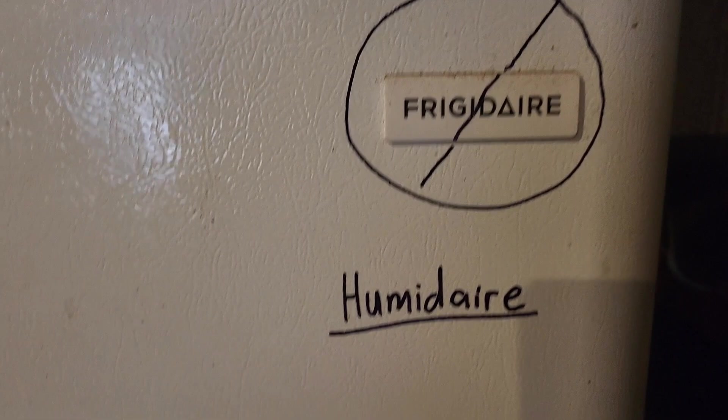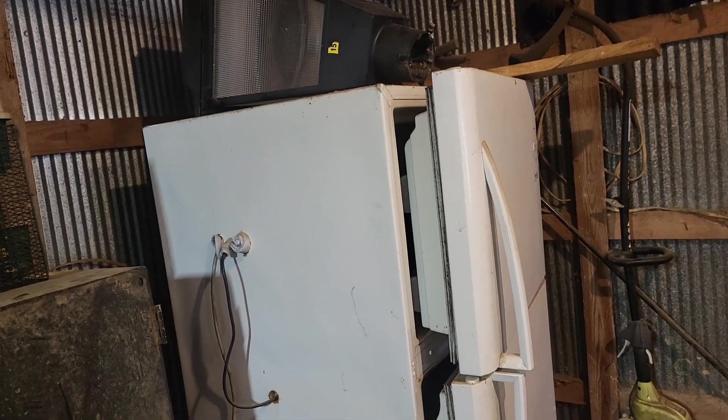Ladies and gentlemen, welcome back to the homestead where we do homestead stuff and talk about it. The subject matter for today's video is sitting right here behind me — it is the Frigidaire homemade refrigerator incubator.